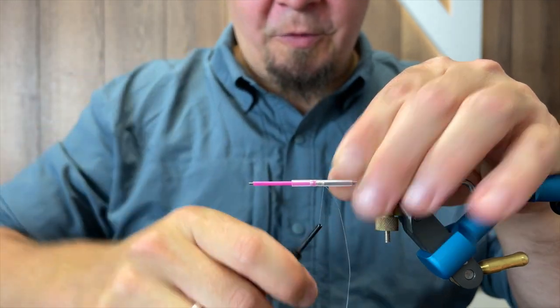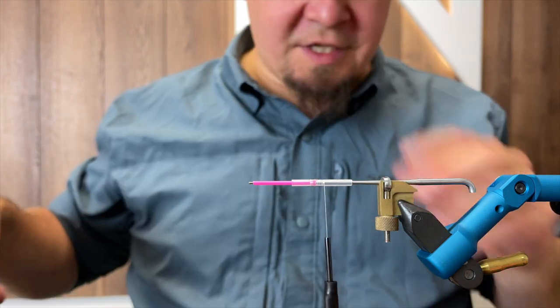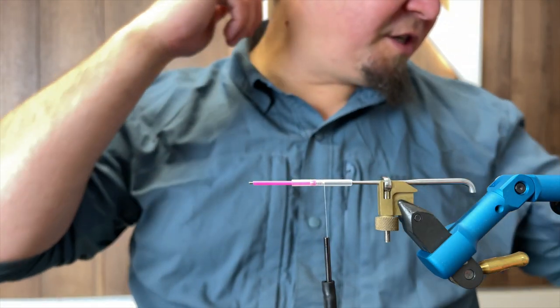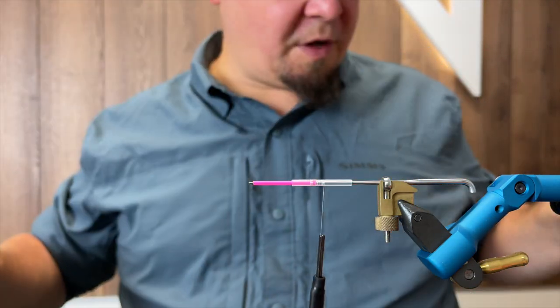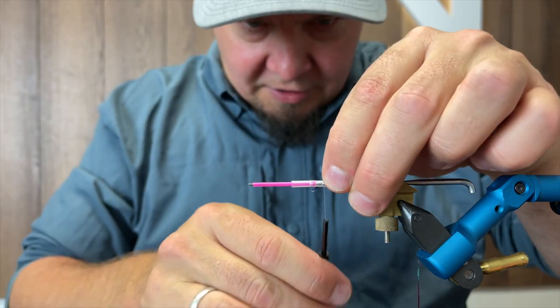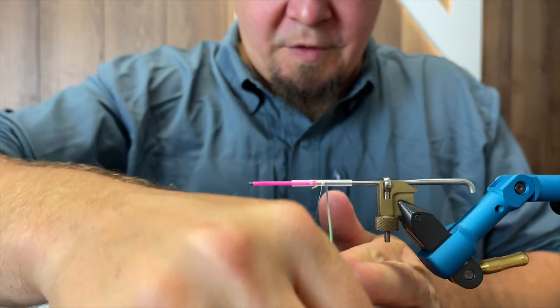Tying all the way out on the clear tube. Then the first thing we need to do is make the butt of this fly. The butt is going to be of mylar tinsel in Mirage, and this is also going to be my rib. So I'm just going to take a piece of this and add it to the tube here.